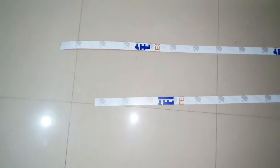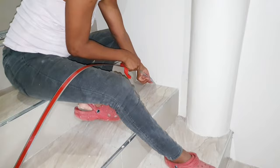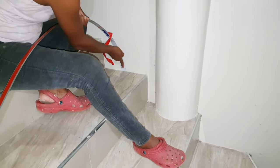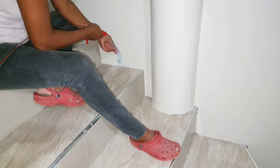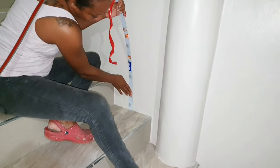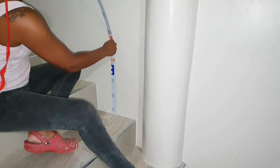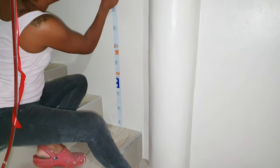Hi guys, welcome back to my channel. Today I'm going to show you how you can put some balusters on your staircase in a very inexpensive, affordable way. The construction and installation of the balusters was extremely time consuming and the video is very long, so I'm not going to go through the entire step-by-step process — I'm just going to give you a walkthrough showing the process of how we achieved the look.